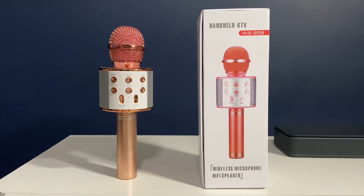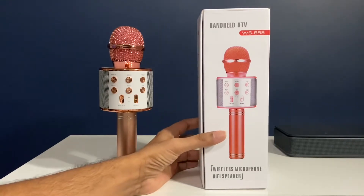Hi guys, welcome to Pradev channel. So today we are reviewing this Bluetooth wireless microphone.